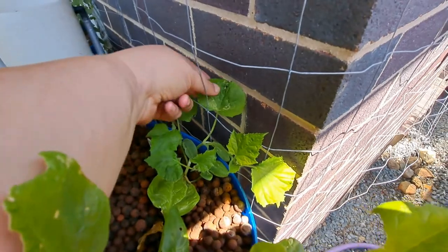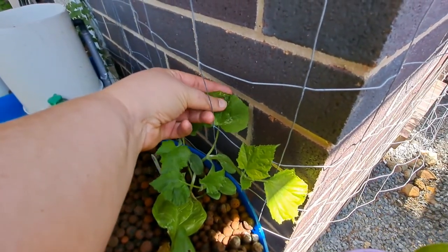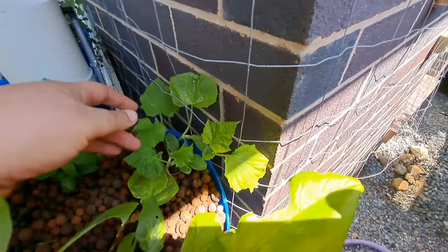These do attract cabbage moths, so I need to make sure I'm coming through and checking if there's any type of moth here.